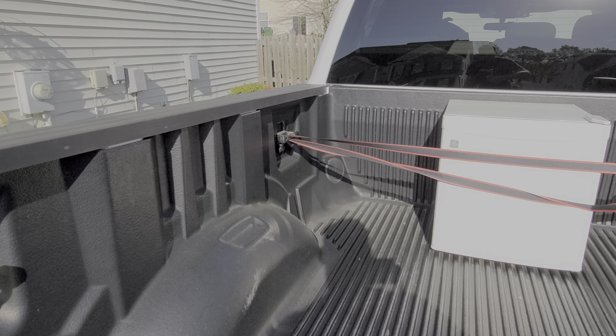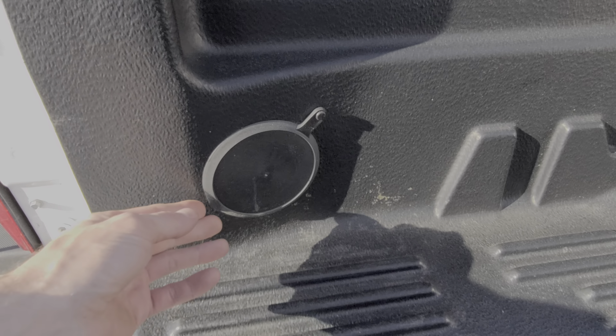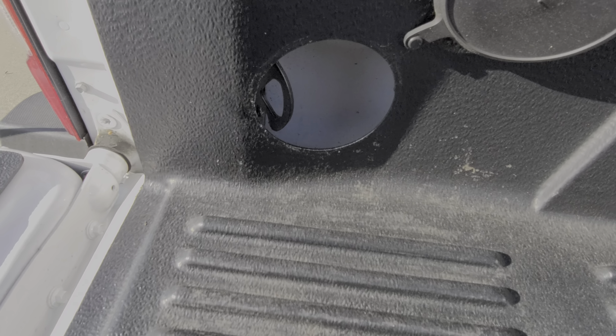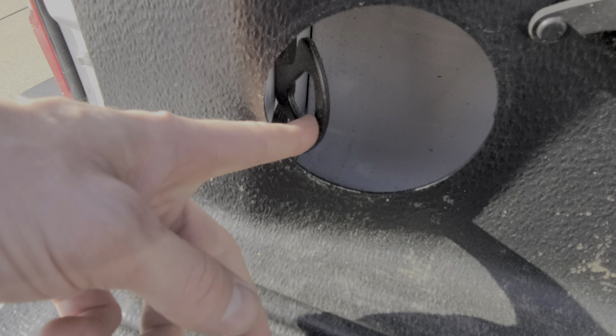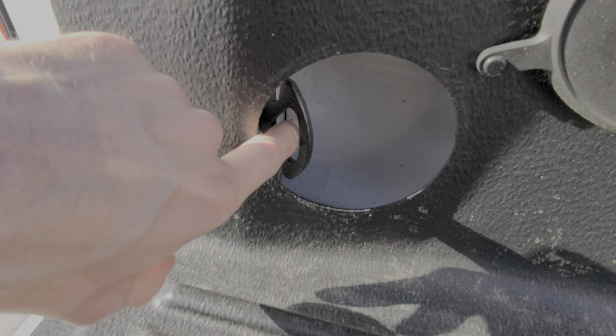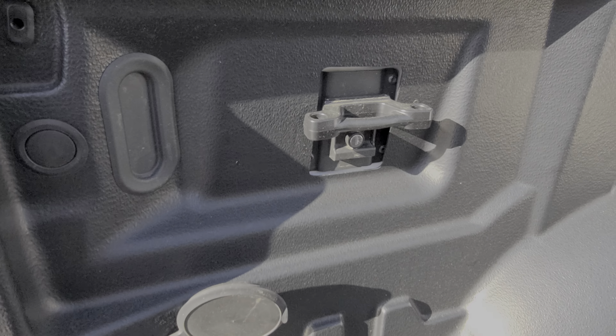If we pop up here you can see I've got the Ford OEM bed liner. In each corner there's a rubber piece that you can pull out and there's going to be a single tie-down available — a bit of an oval-shaped cutout in it. So there's one of those in each corner.